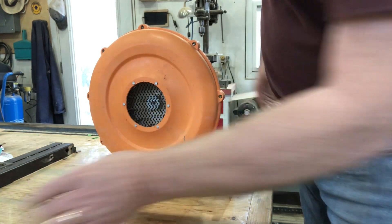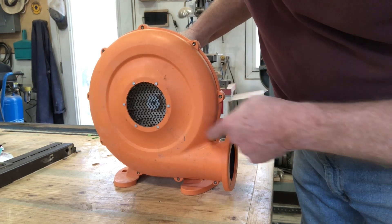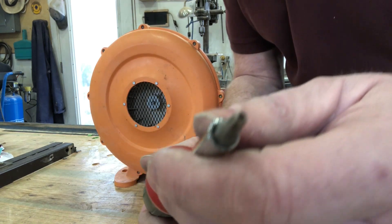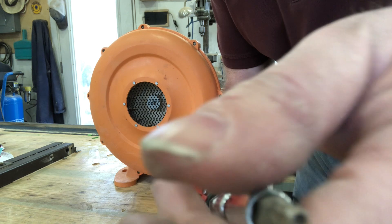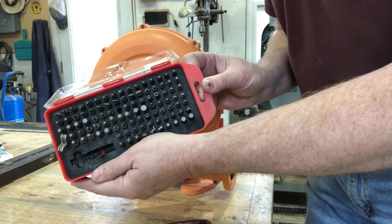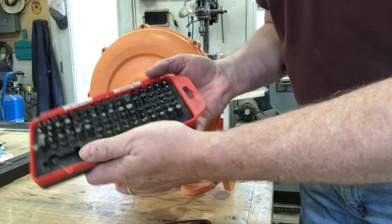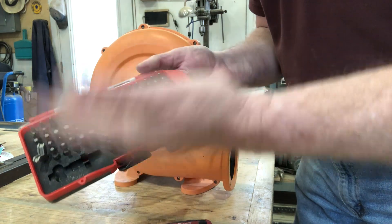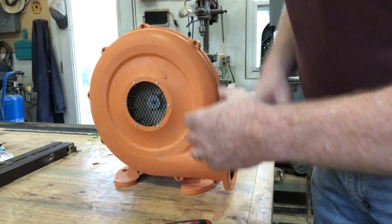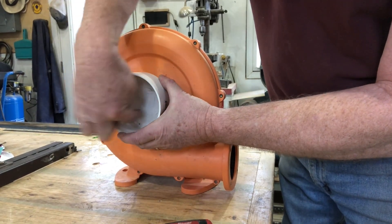A quirky thing about this particular blower is that it's got these ridiculous security bolts holding the thing together. It looks like a standard Torx screw, but not quite — what it's got in the middle is a little hole. Fortunately I happen to have a set of security bits that I got from a local surplus store for 20 bucks, so I get all the weird little screw heads used in various little devices. So I'm going to take this thing apart, get rid of these rivets, find a way to mark the holes, drill them out, and then cut the hole in the middle.